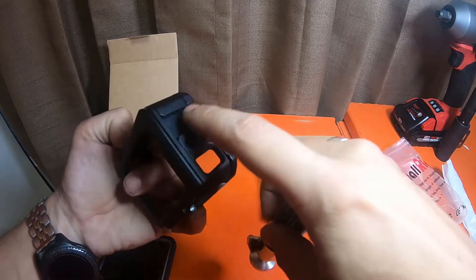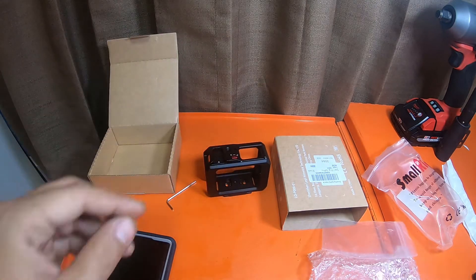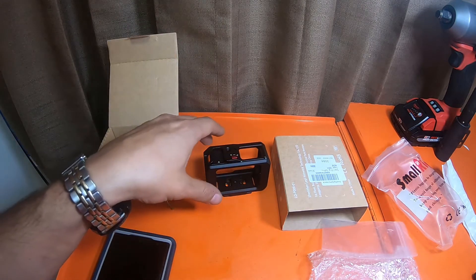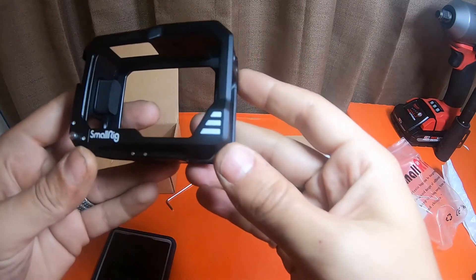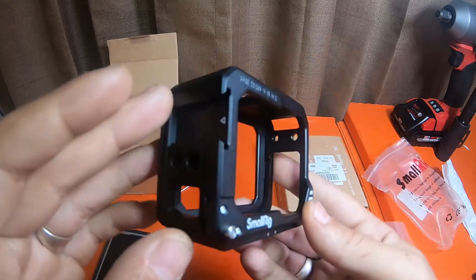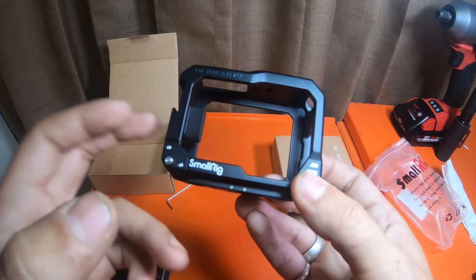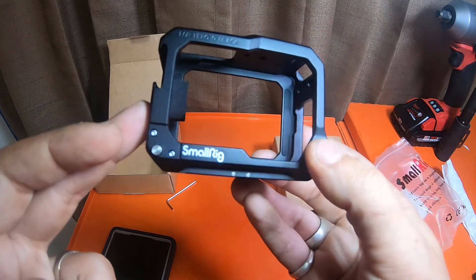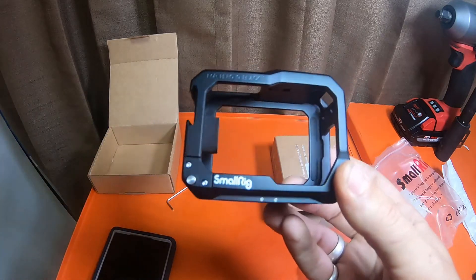There are two cold shoe mounts. So it's a nice little case — I definitely do like it. Just a quick video for you guys. This is the SmallRig case that doesn't come with any extras or anything like that. There are a couple of different variants of this cage on Amazon, but this one is for the GoPro Hero 9 Black.